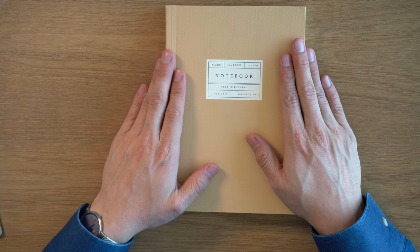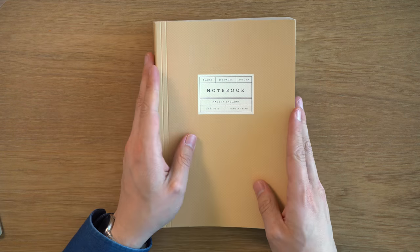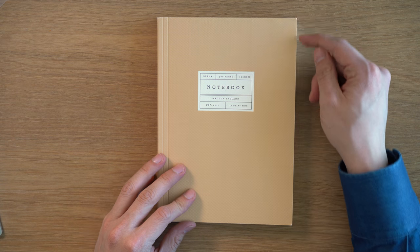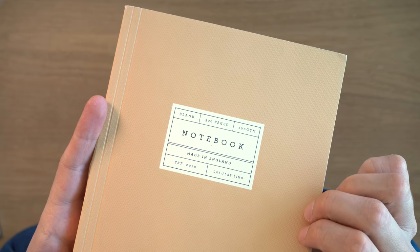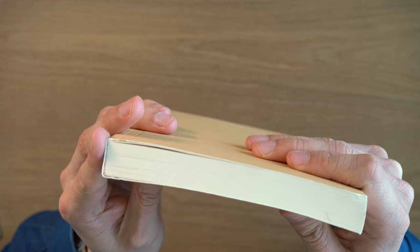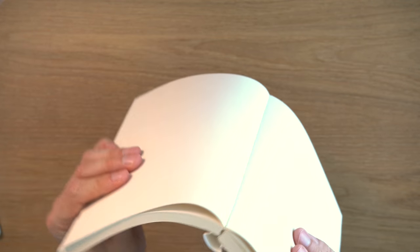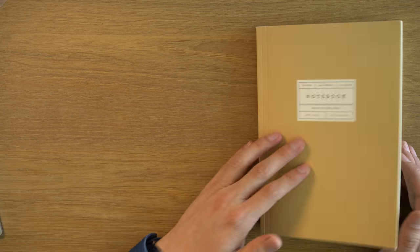In terms of design, I think this is an interesting looking notebook. Because it has so many sheets, it sort of has a paperback look to it. It has these sharp corners, and there is a fine diamond texture to the cover, which is like a cardboard or paper. There are 15 signatures, and it's called a lay flat binding — and it does lay pretty flat. It's not the most flexible, but it's pretty good, especially for a book with this many pages.